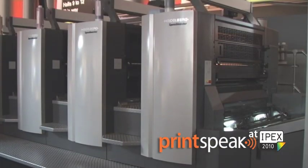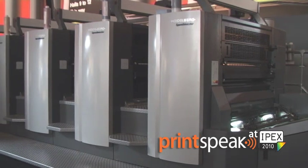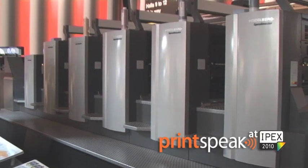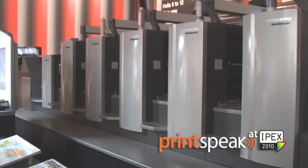Our brand new CX102 offers the same automation as our XL105, which incorporates the feeder and the delivery with the same degree of presetability. And that presetability doesn't stop at a mechanical preset — it also comprises all the air settings, which are essential to change between the thinnest stock and the thickest stock within just a few minutes.